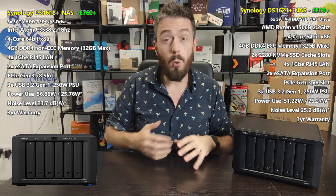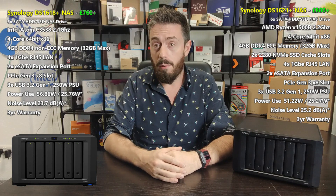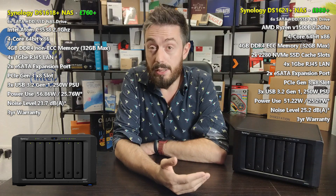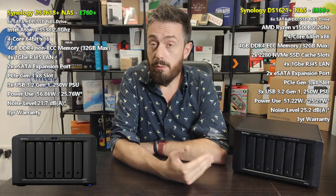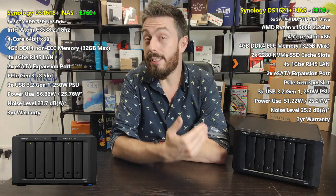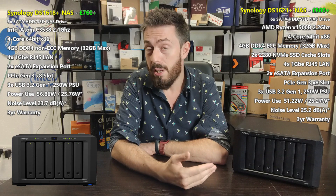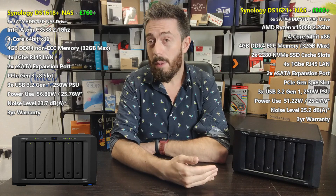Regardless of which one you have or buy, they're both very competent devices. But you want to know what's different. The biggest difference is the processor. When the 1618 Plus first arrived, one of the biggest complaints was about the processor — Synology had been reliant on Intel Atom-based architecture for quite a while, in the C2538 and C3538 range of processors.